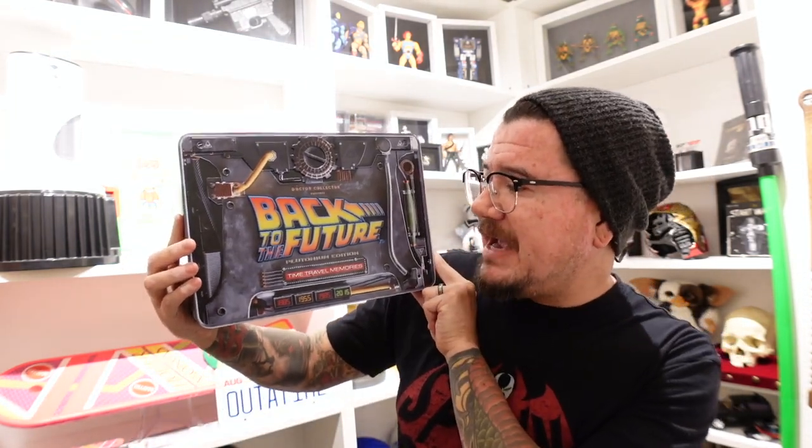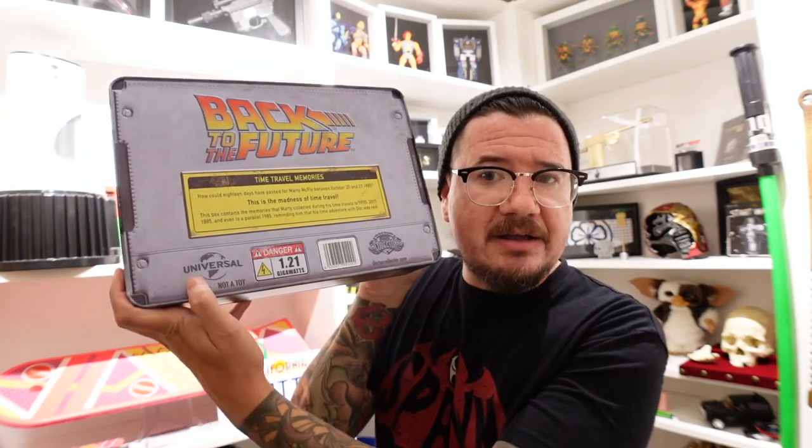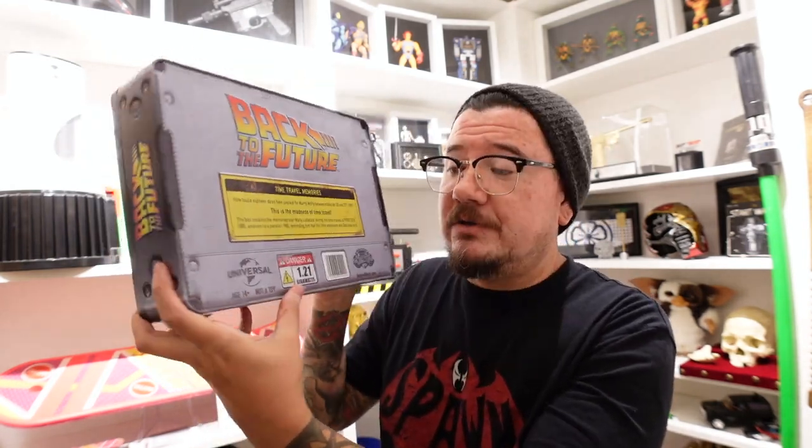Hey guys, welcome back. Today I've got a very special episode because I'm doing something different, which is unboxing some Back to the Future props. As you guys know, I'm a big fan of a bunch of other franchises, not just Star Wars. I ended up ordering this box right here — it's the Doctor Collector's Back to the Future Time Travel Memories, an official licensed product put out essentially by Universal Studios.